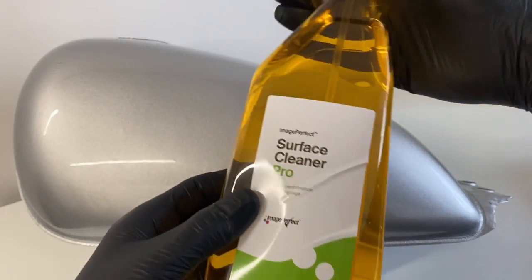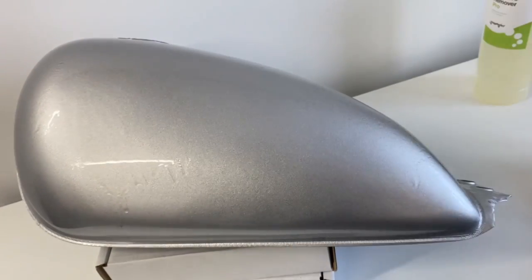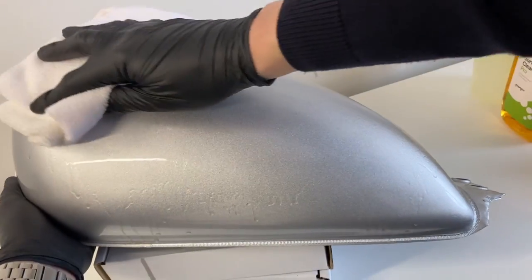Step one is to clean the surface. You can use some alcohol or just some water — just make sure it won't react to your paint.